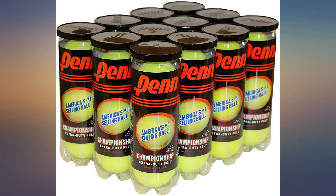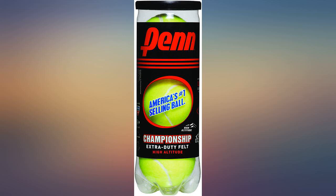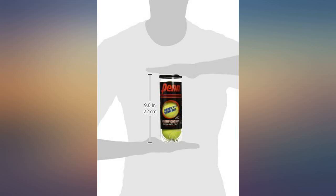I played them only 15-20 minutes and they were done — durability is not the best, but that's okay. A little too much pressure for these cans. These balls hold up well under normal use; might get four to six sets out of them before they start to deaden.